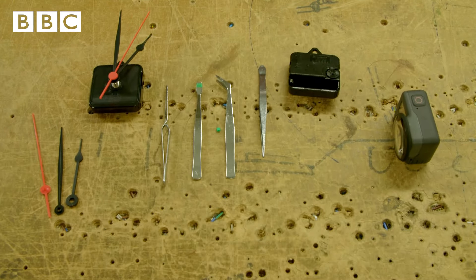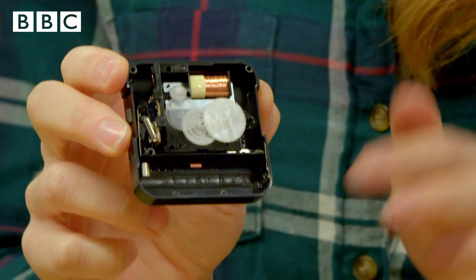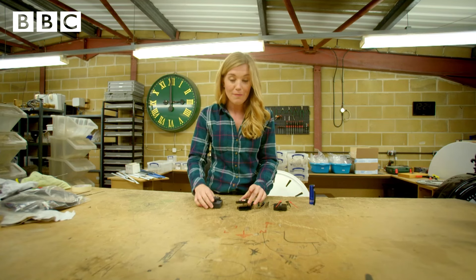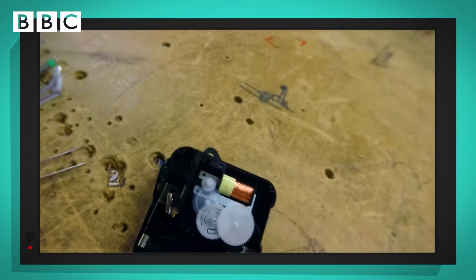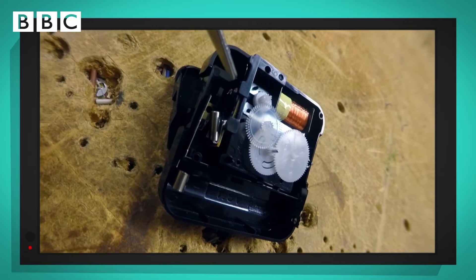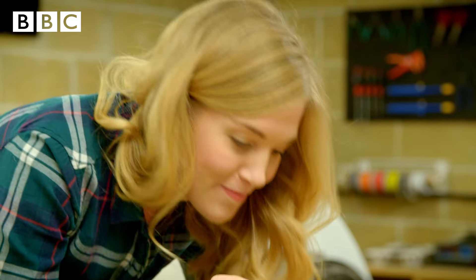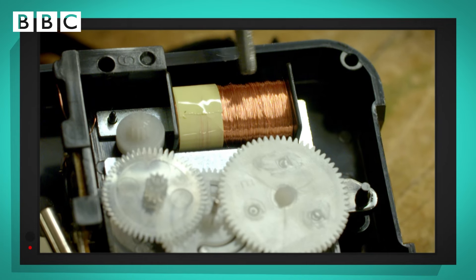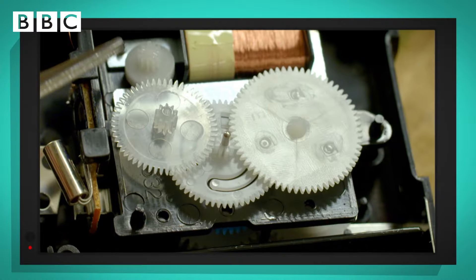Should we have a look inside the mechanism of a real clock? The parts inside this mechanism are really, really small. I've got my special camera with me, so we can take a closer look. The lens on my special camera works like a magnifying glass, so you can see the tiny parts inside. The microchip is this part here, and then the motor is this bit, the part with the copper wire wrapped around it, and it's the motor that makes the gears go round.